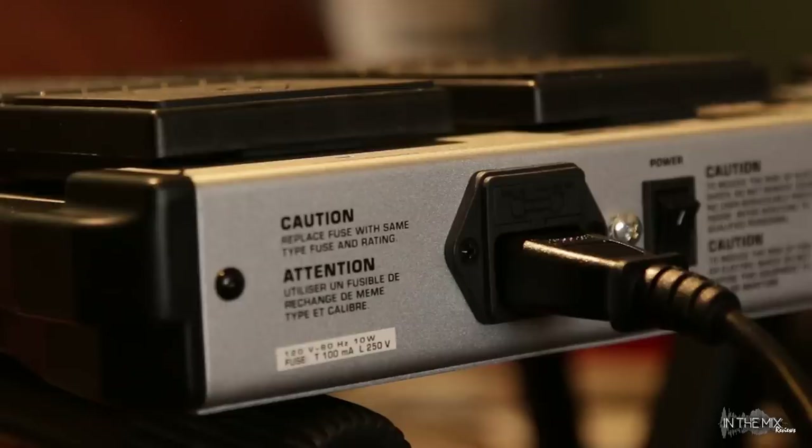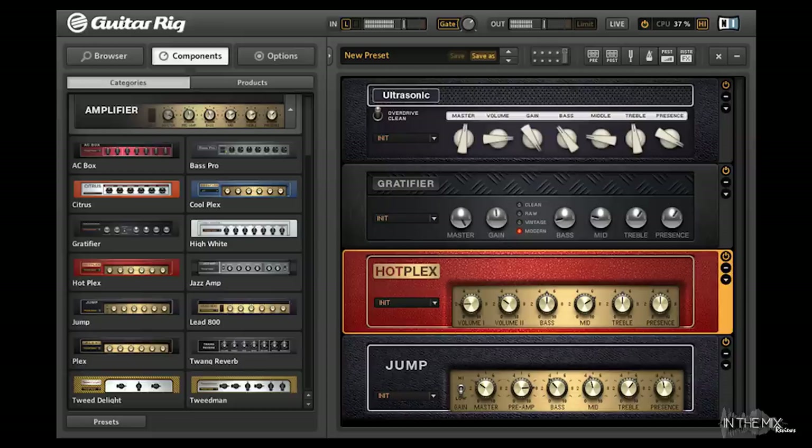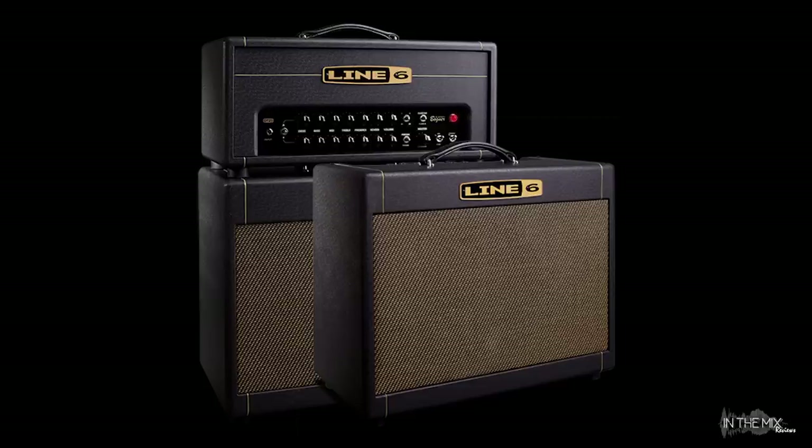This controller has a built-in power supply and comes with a power cable and a quick user guide. The PDF user manual can be downloaded from the official website. The FCB can be used with just about any MIDI-capable software and hardware. For example, it is commonly used as a stomp box for playing guitars through amp simulator software and hardware such as Guitar Rig and various Line 6 effect units.